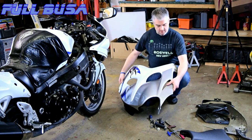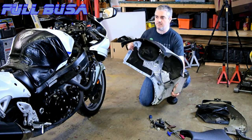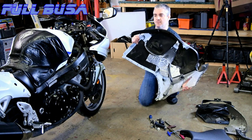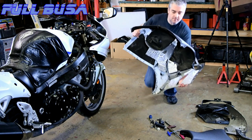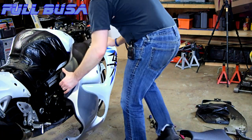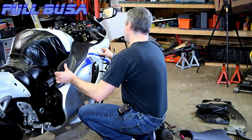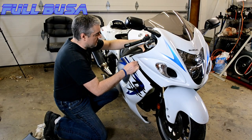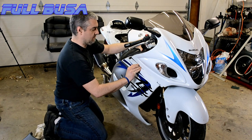Our oil change is complete and now it's time to get our fairings back on — start in reverse order. Put the side fairing on first. Usually getting this on is pretty easy, but I'm sure it'll be tough since I'm recording this. Something has to go wrong, right?